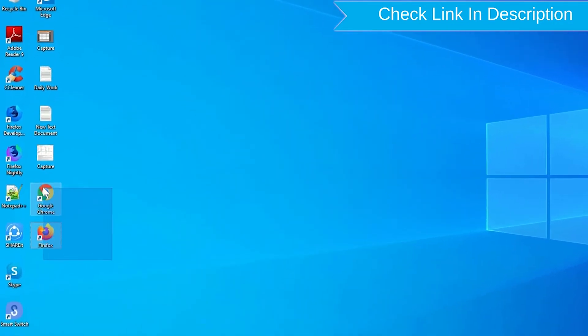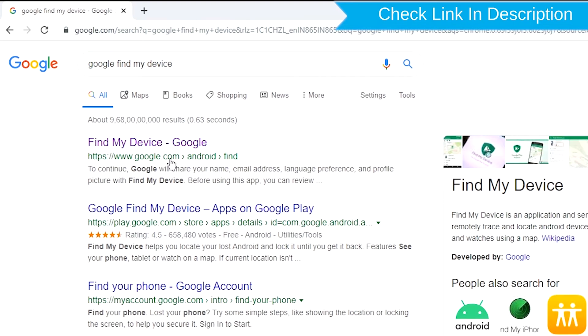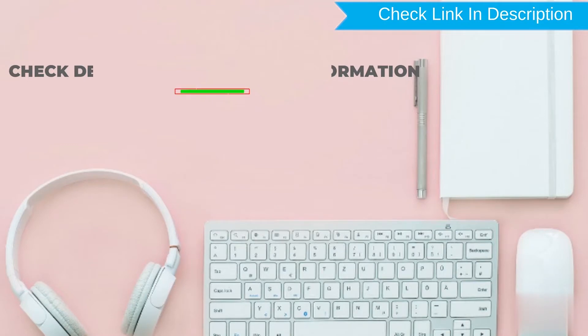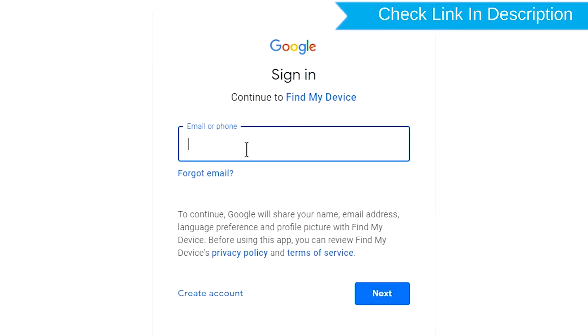Take another phone or PC and open any browser. After that, visit Google Find My Device. We provide the link in the description. Check description for more information. Sign in using the Google login credentials which are used on your phone.